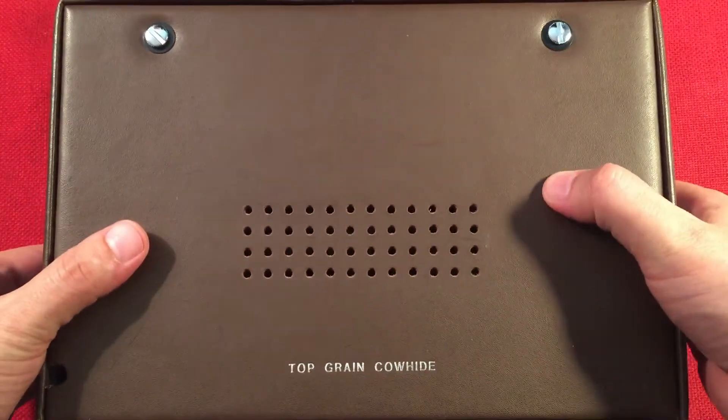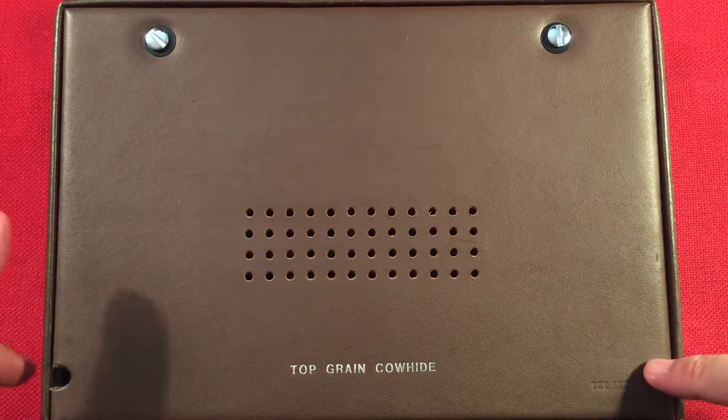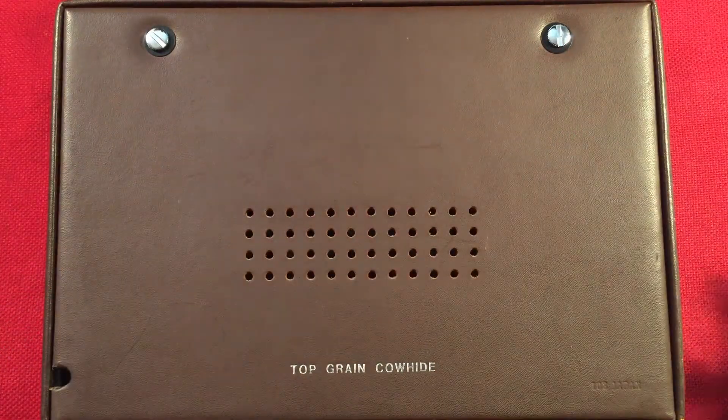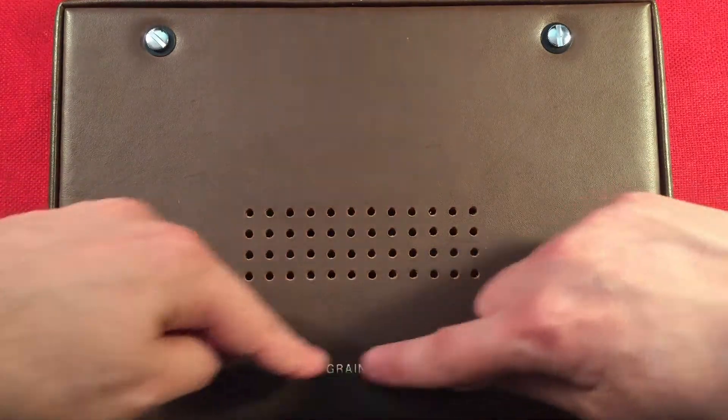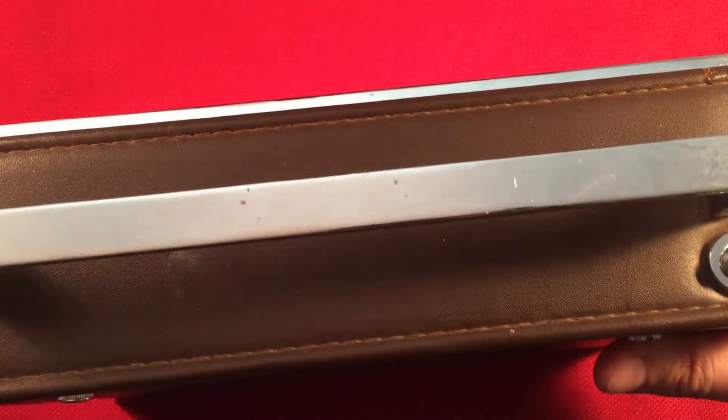You can see two screws. I'm not going to open it up — it takes a bit of time and effort to do that, but it's made in Japan. Open this up and there's a 5.5-inch ferrite internal antenna there, and 4D cells with the AC cord on top of that. And there's our FM antenna and shortwave antenna.